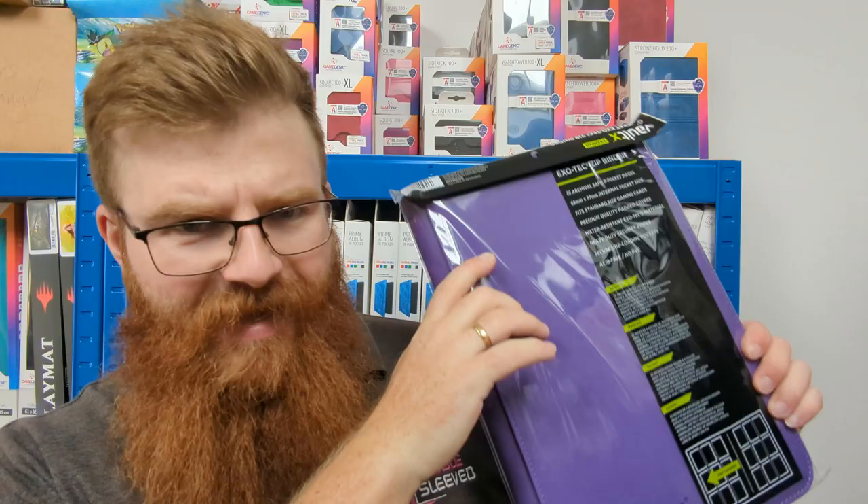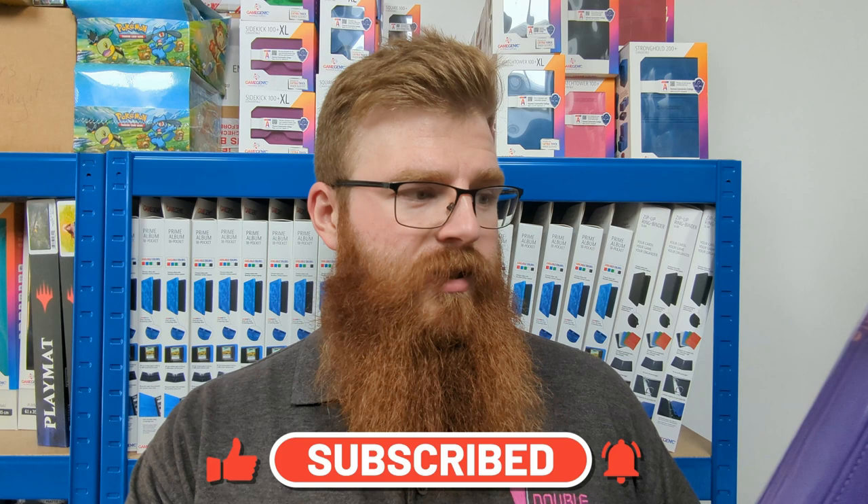Stay tuned and find out. If you enjoy these videos and all these reviews that we do for you guys, drop the video a like and subscribe so you'll see when the next video is coming out. We're going to be doing some fairly new product reviews as well — we've managed to get our hands on a couple of different sleeves and boxes and things like that, so stay tuned for those exciting reviews.